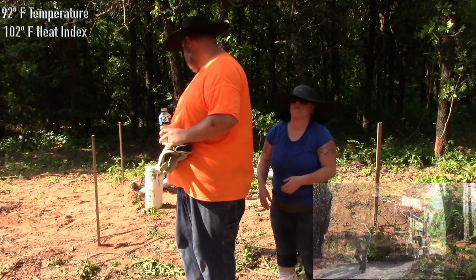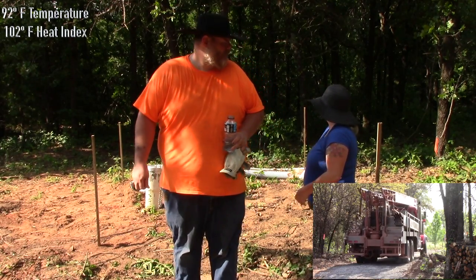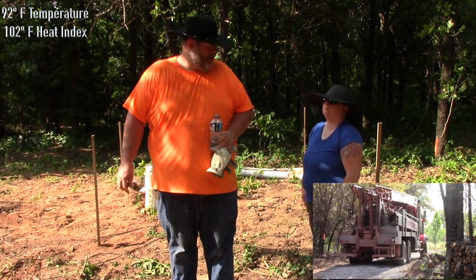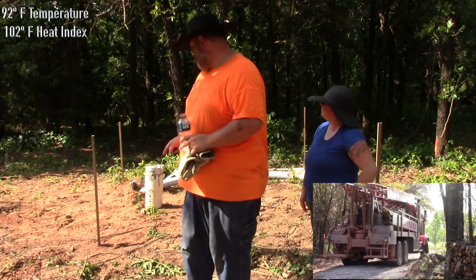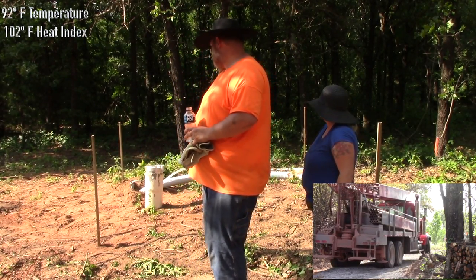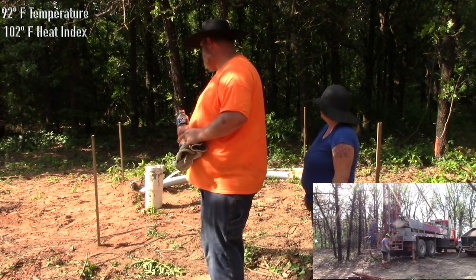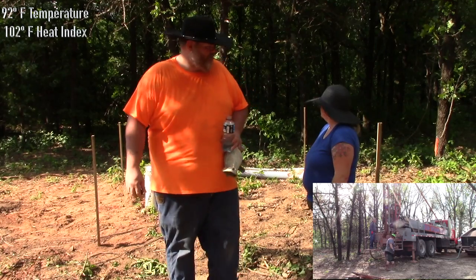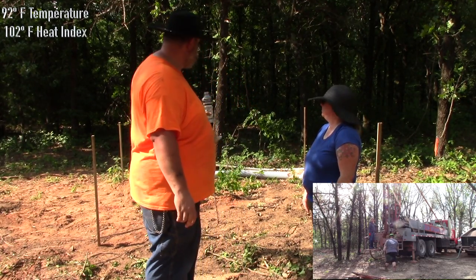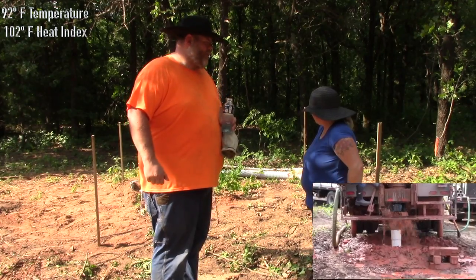As you can see behind us, we've got our well hood right here. We had that drilled many weeks ago. We've also got some pipes: a hot water loop pipe, a cold water pipe, and an electric line. We've got this squared-off area, 10 by 10.